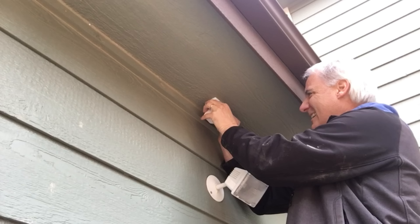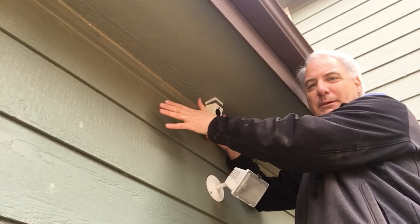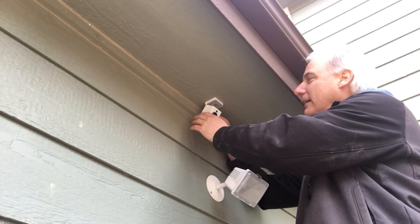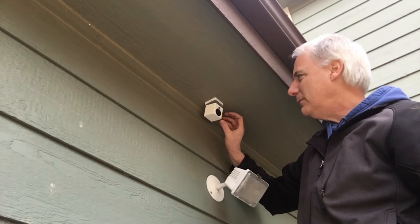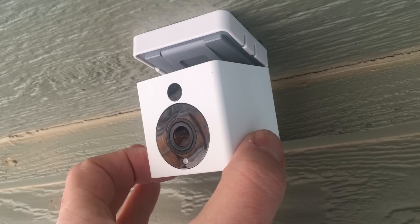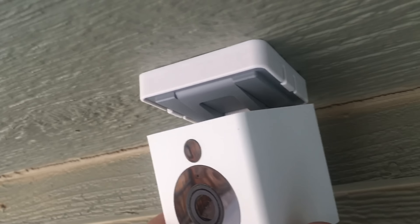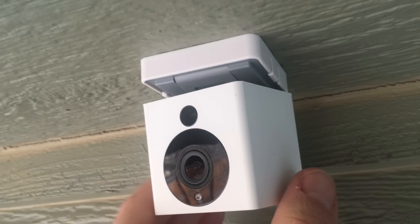Let's go ahead and clip it in. Since it's under the eave the rain dropping straight down is okay, but this is the west side and the wind is going to be blowing water up against here. The vulnerable spots are the top and the back. I want to go as high as I can. I can rotate it this way or that way. If the camera ends up upside down, in the software I can rotate the image 180 degrees. I'm just trying to protect the holes in the back and keep it under the eave so water doesn't get on top.